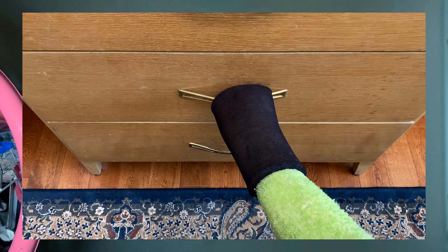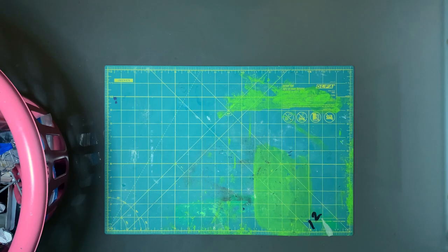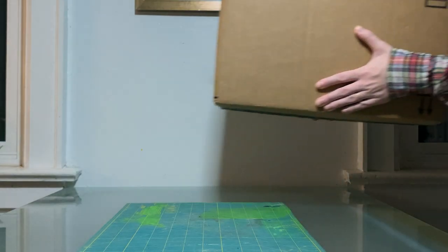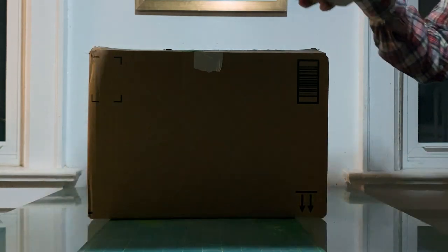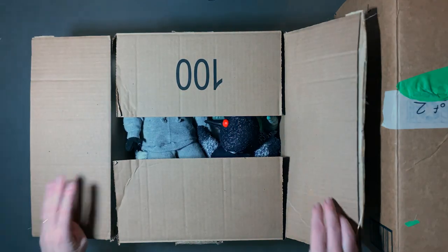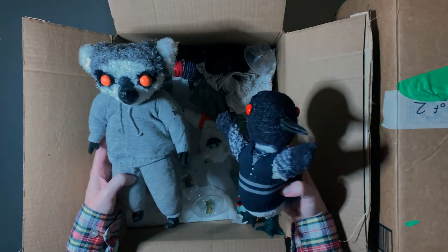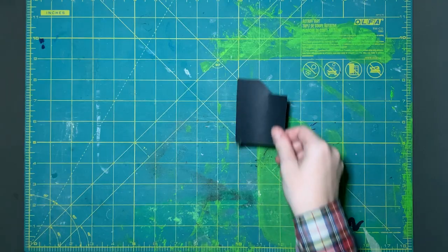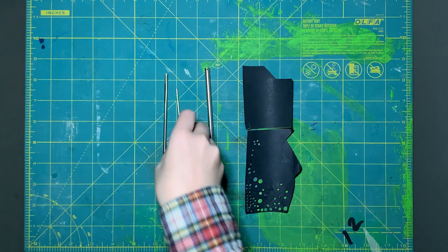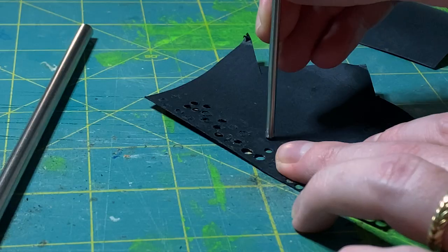These next two boxes are full of the background puppets. I took about two to three months and made these puppets in an assembly line fashion. It looks like they've lost all their pupils, so I'll make some more and show the process. The pupils were all made from black paper using sharpened metal tubes to cut out different sized circles to match the puppets.